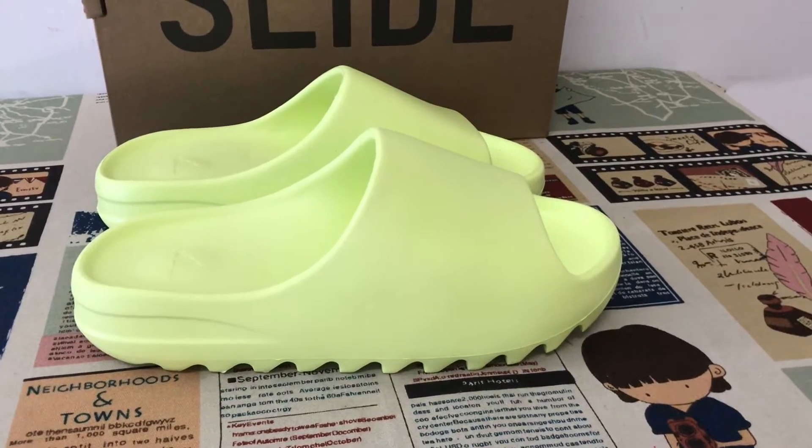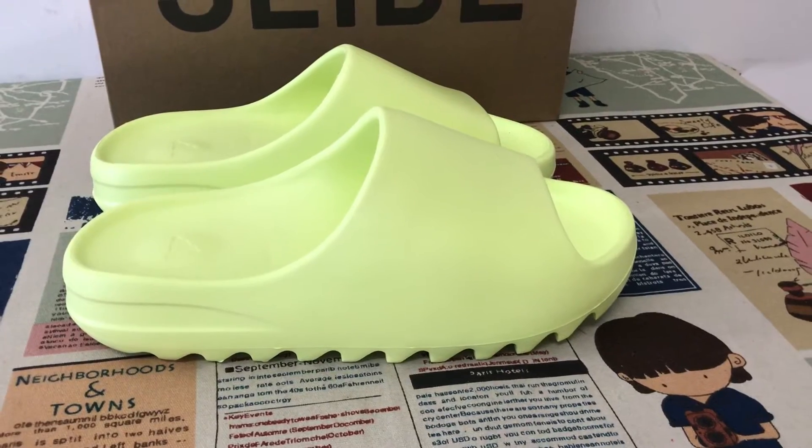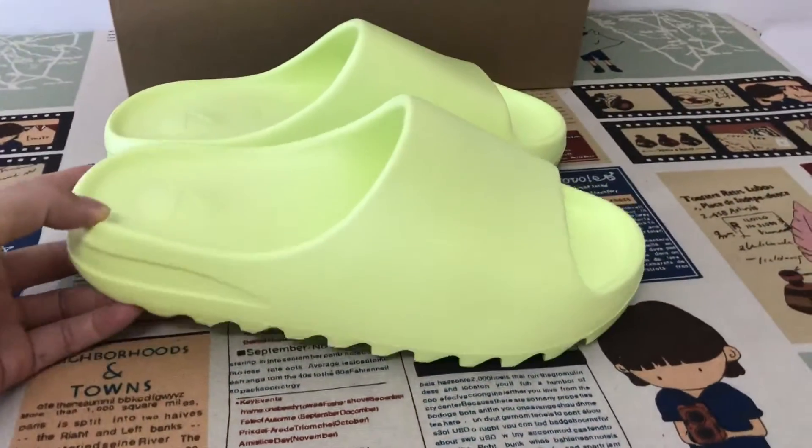Today, let me show you the new color of E-Sleet. This color is glow green, and this color can glow in the dark.